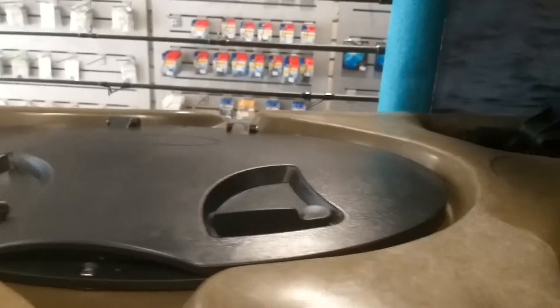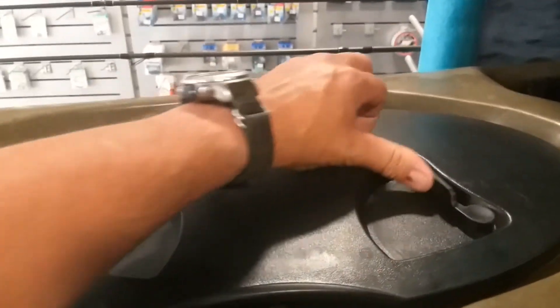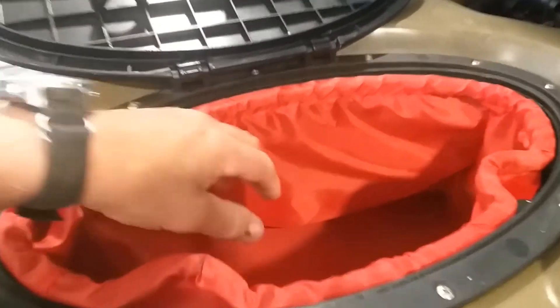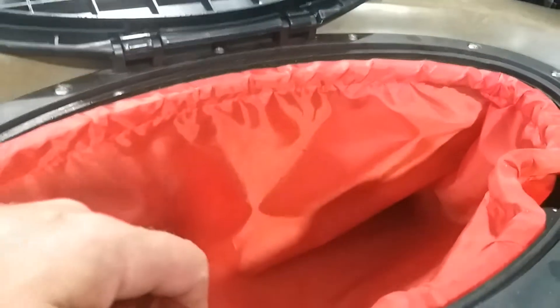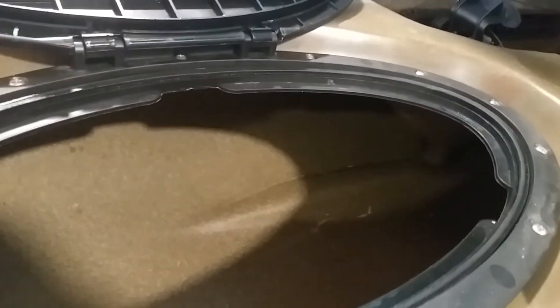In the front we have a 12-inch large hatch that secures quite nicely and seals with these clips. It opens up and has a pocket inside where you can store whatever gear you have — cell phones or whatever. Take this out, it opens up into the hull for more storage space: rods, whatever you want to store, your longer and bigger stuff you can just put in there.